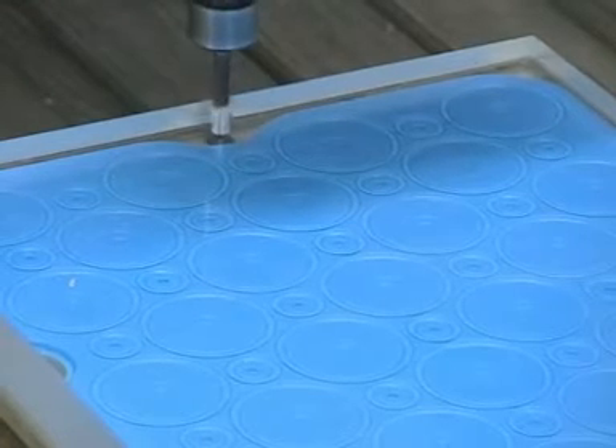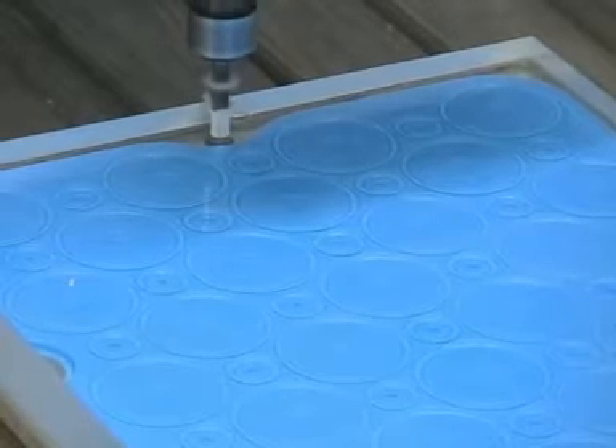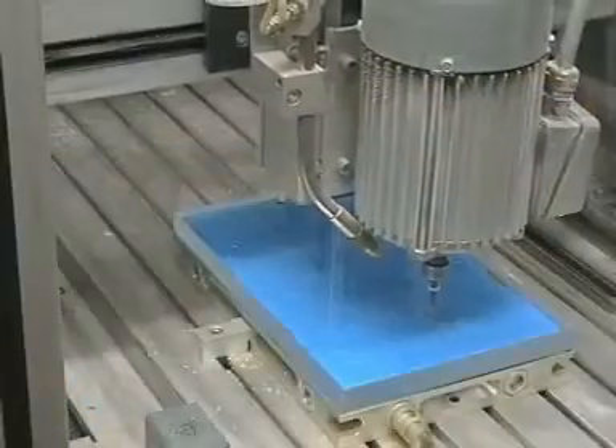Drilling centre holes to accommodate the positioning pins, so that after milling on one side the same position can be found on the other side.